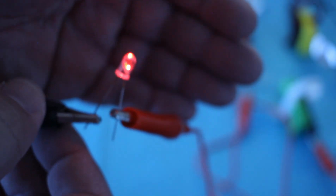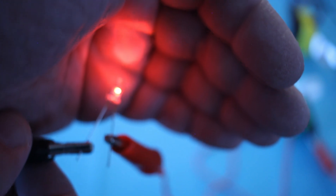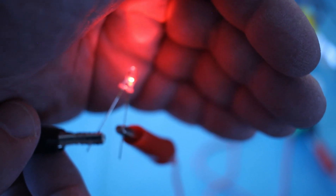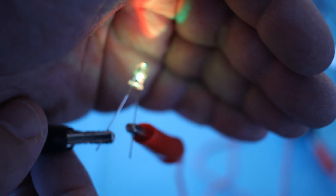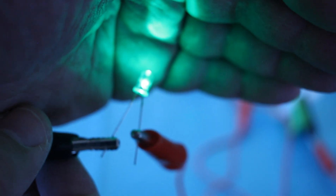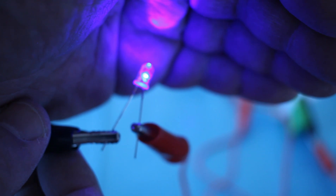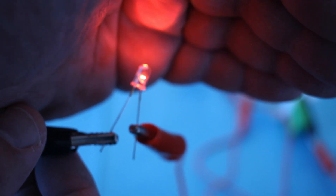This is really the core of what we're trying to do in this experiment — get the students to create individual cells and then, with their teammates, hook them together and then power some LEDs. You can see it's very easy to confirm that your battery is working.